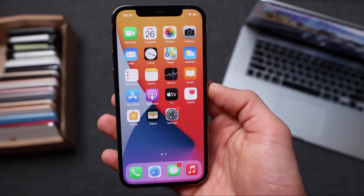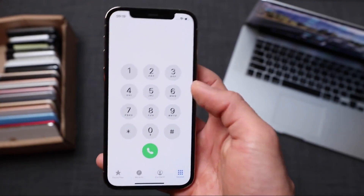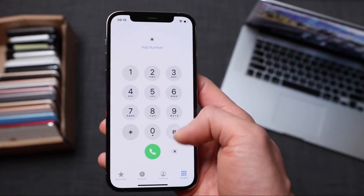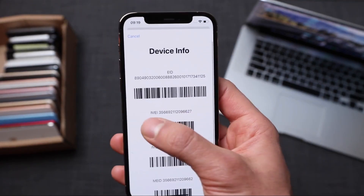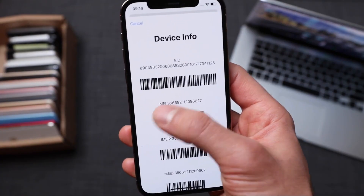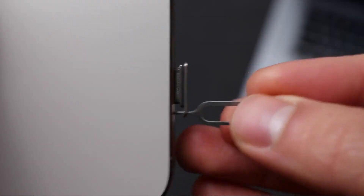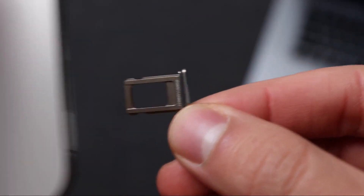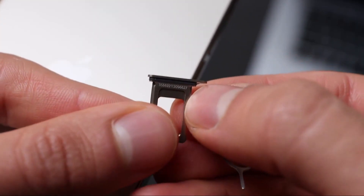The first thing you have to do is get your phone's IMEI number. To do that, simply open the phone application and dial the following command: *#06#. As you will see, your 15-digit IMEI number will appear on the screen of your iPhone. We're going to use this number in a few seconds to do a remote carrier unlock. You can also find the IMEI number on the SIM card tray — it's a very tiny number written on the tray, which you can see here.